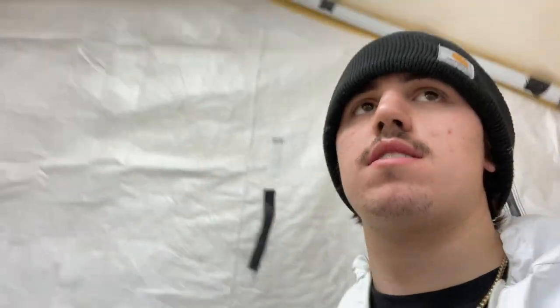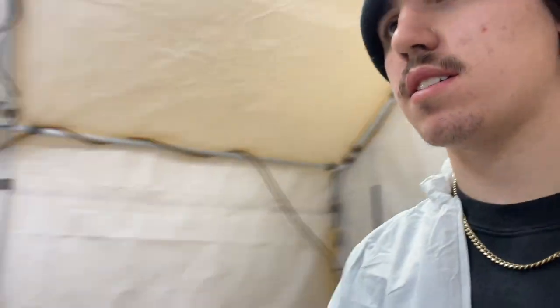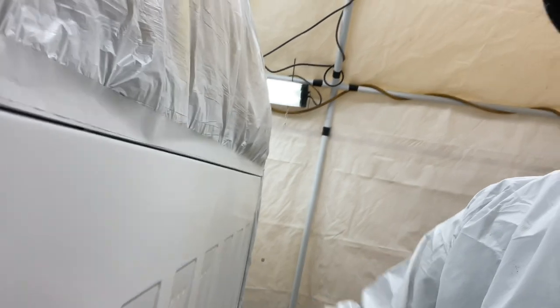About 30-45 minutes after spraying base coat, it's dry. Going to come in with a tack rag and go over it to make sure no dust fell on it and get it clean so when we lay the clear it just lays beautifully.